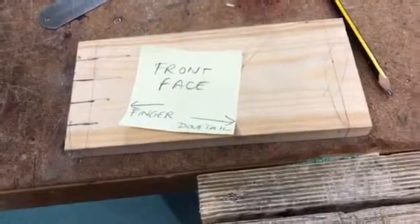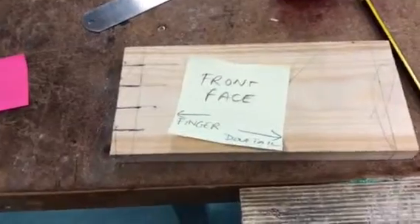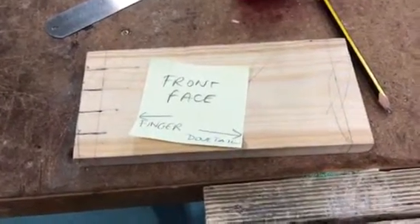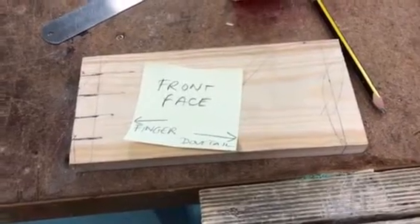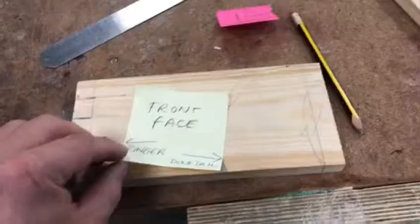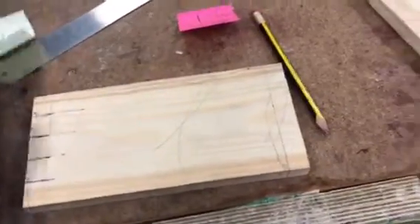Hello students. I'm just going to show you the front face of the box, from left to right. On the left hand side you've got your finger joint, and on the right hand side you've got your dovetail joint. The dovetail joint is going to be marked out just like the finger joint — it's going to be broken up into five different pieces. So that's your front face: finger on that side and the dovetail on the opposing side.